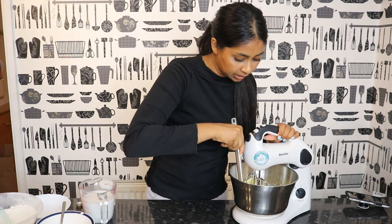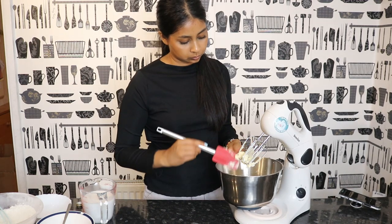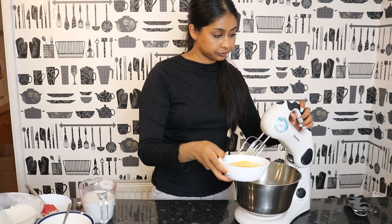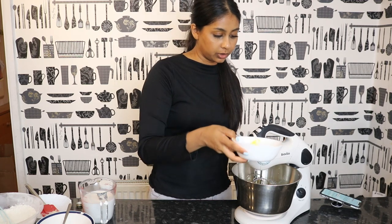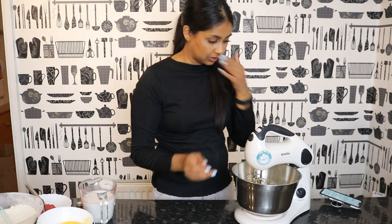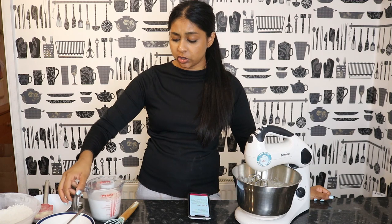I'm just scraping the edges so that everything gets mixed as well, making sure to get all of this stuff out. I'm not an expert — maybe one day — but today this could go horribly wrong! Okay, so the next thing we want to do is slowly add our eggs. We've got four normal eggs, so I'm going to do half of each.